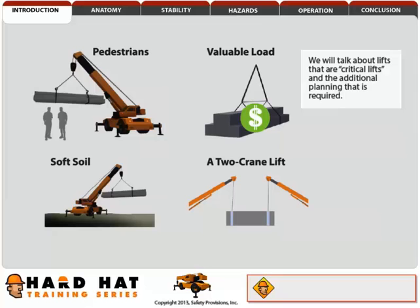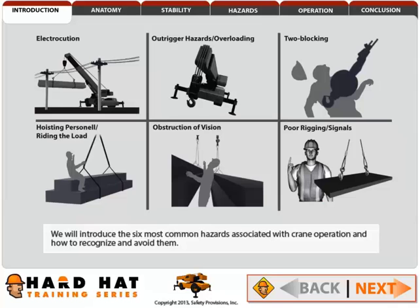We will talk about critical lifts and the additional planning that is required. We will introduce the six most common hazards associated with crane operation and how to recognize and avoid them.